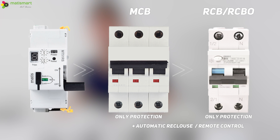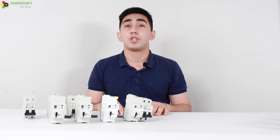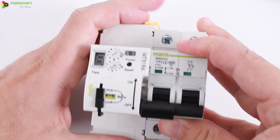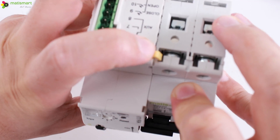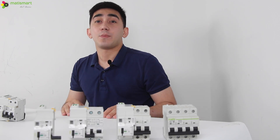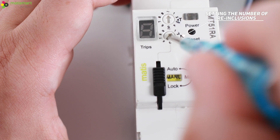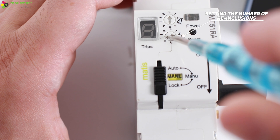The principle of operation is very simple but quite effective. We only need to match the breaker with the MT51 and set the settings on the recloser itself. Let's try to do it. First, we need to set the number of reclosures — we can set values from one to nine times. We will set it for two reclosures.